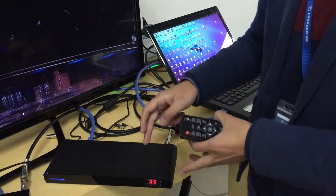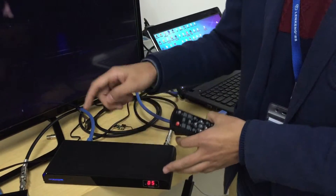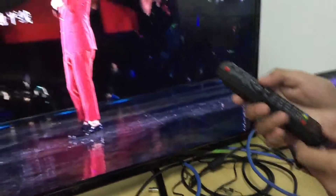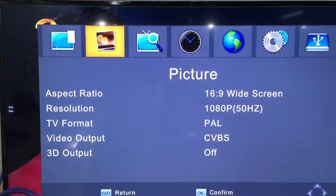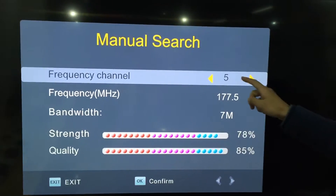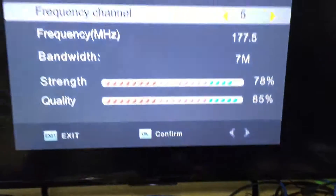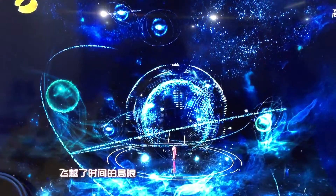It also has an OSD menu so you can set up the channel. Let me show you — you can see the channel is set to 5. After entering the channel search, the frequency channel shows 5, the same as the transmitter. Confirm the setting, and it's done. It's very easy to set up.